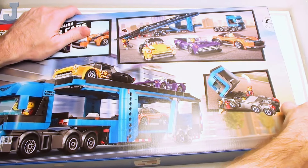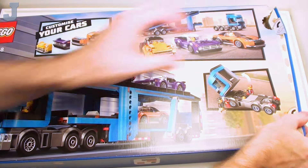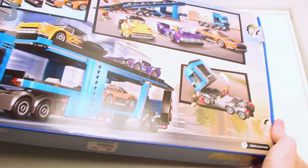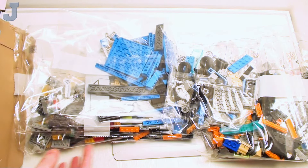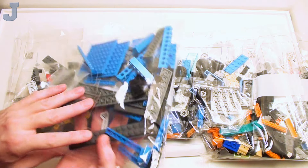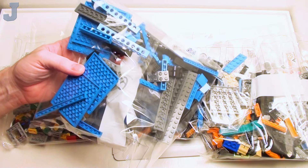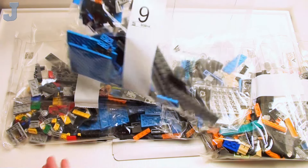These boxes are going to be stubborn, so I'll just rip it open — we'll teach this box a lesson. Oh, it's transparent bags! At least we get to see what's inside the bags now. We got a spoiler alert — Dark Azure pieces. Oh, I like those, though we only get four of those. Obviously we have nine bags. Let's see what else we got here.